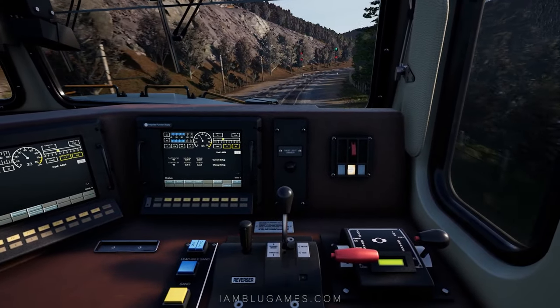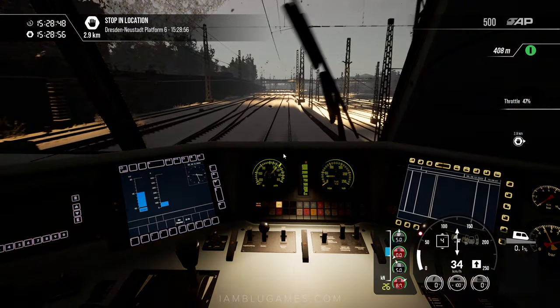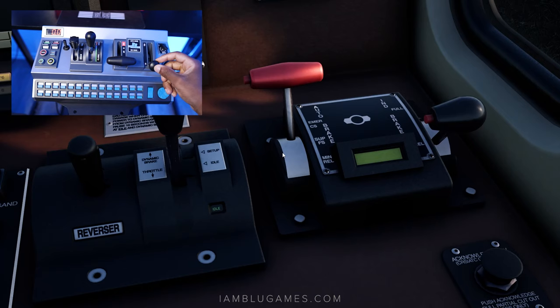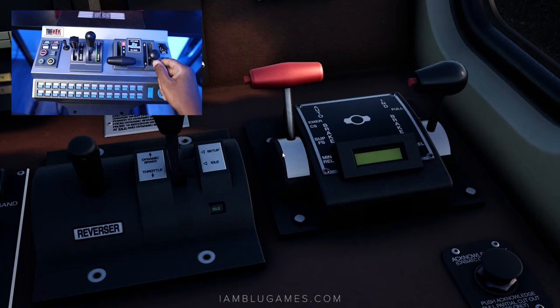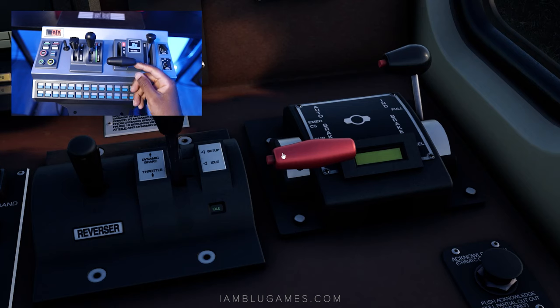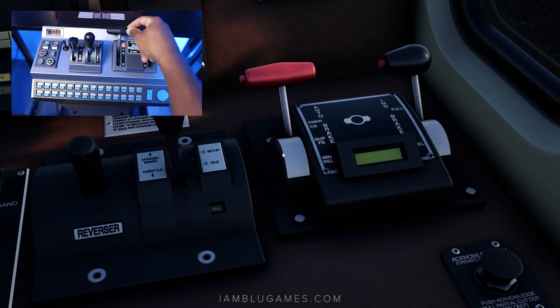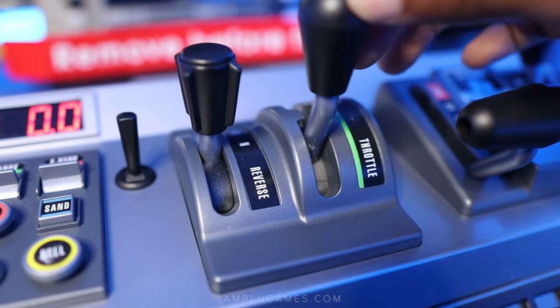The Rail Driver is designed and laid out to imitate the generic controls of an American train, but it can also be used to drive all different types of trains. The independent brake lever is located on the far right and has a smooth axis going forward and back, with the ability to bail off the independent brake by pulling the lever to the right. The automatic brake, or train brake, is the big lever to the left of the independent, also with a smooth axis from top to bottom, except at the top you have to push a little harder to get it into the final detent, which activates the emergency brake.